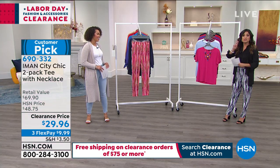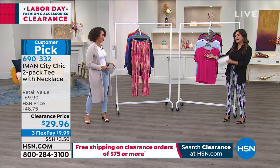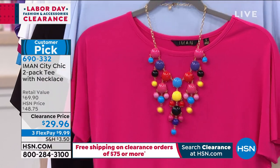We're doing a two-pack with a necklace. It comes with a super fun, bright necklace, and all the colors will tie back to any of the colors of the tees. We'll walk you through the options and then I'd love to get your opinion, Nicole, on how it feels on.